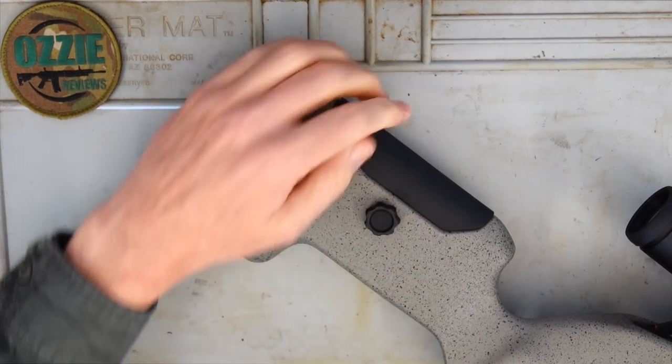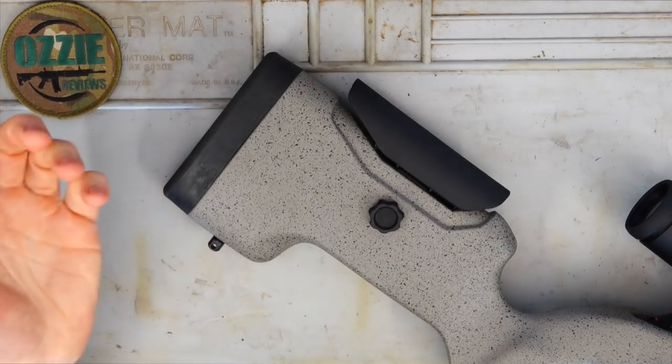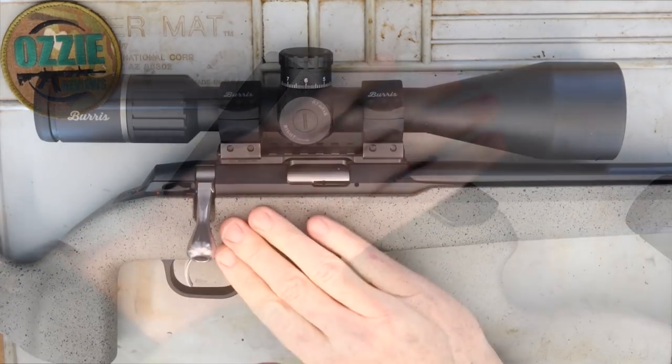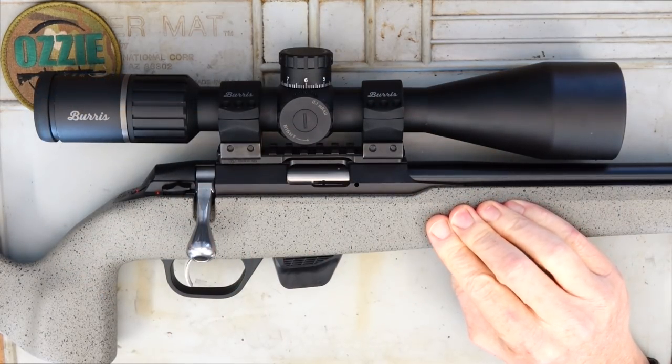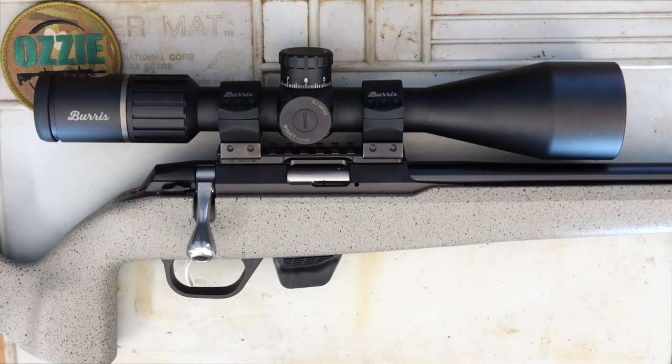Just unscrew the cheek piece, lift it up, tighten it back in to whatever your preference is, and line it up so you've got that really nice cheek alignment with your optic. We've got a rough finish on the UPR stock, just like the centerfire version. It is basically a new design from Tikka and I do quite rate it. When I was using this in the centerfire 6.5 Creedmoor I really liked the stock, and it's exactly the same in the rimfire — it feels identical up to the shoulder.